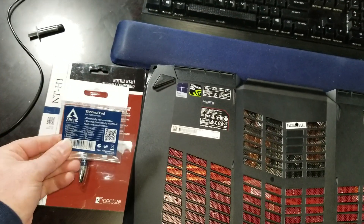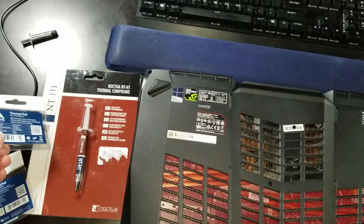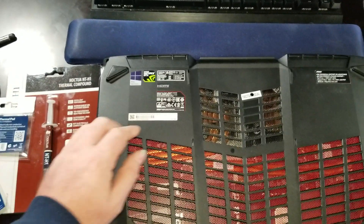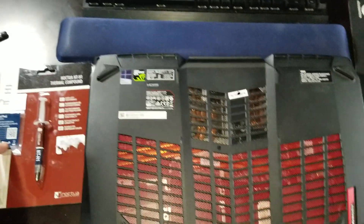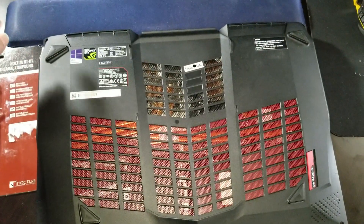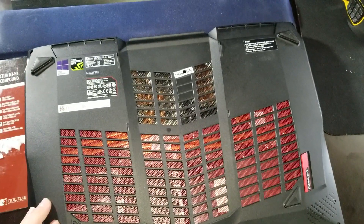I'm also going to replace the thermal pad. Now these are 1mm. I couldn't find specs online to see what the actual pad thickness is, so we're going to start with 1mm first. To get in this laptop, there's two screws on each side.